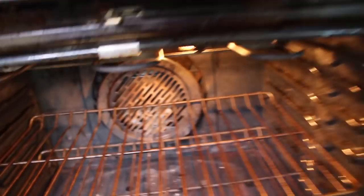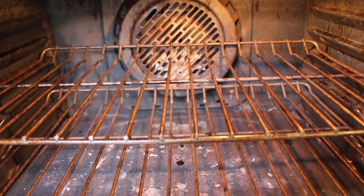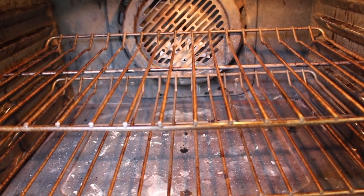Are you ready to see my oven? Cue the horror music. Oh boy. This is really bad.